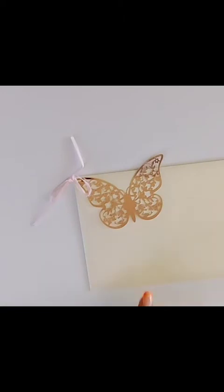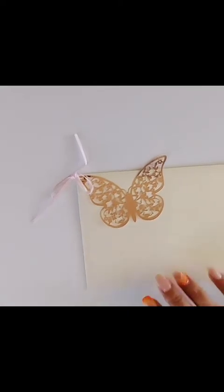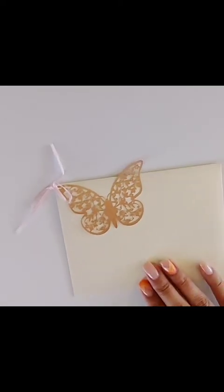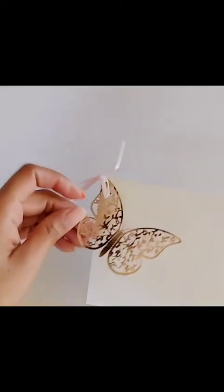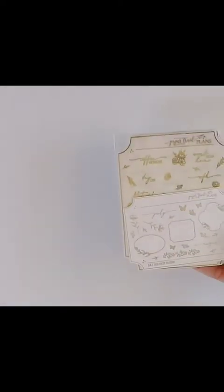Now we'll move on to the next shop. This is actually my second order from this shop — I recently ordered and did a haul that went up just a couple days ago, but I already received my second order because I just knew I was going to love this shop. As soon as I opened the first order I fell in love. Here we go — this is the envelope it comes in, and the name of the shop is Paper Trail Plans. How cute is this butterfly?